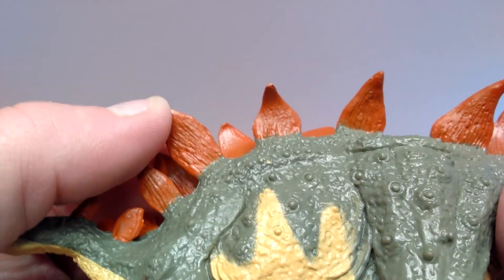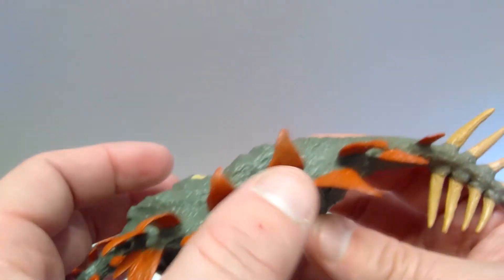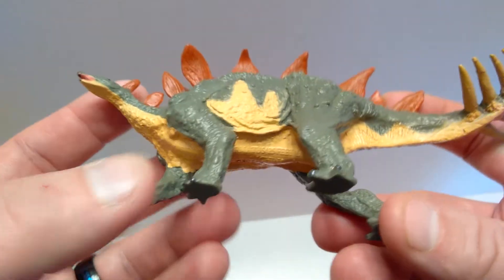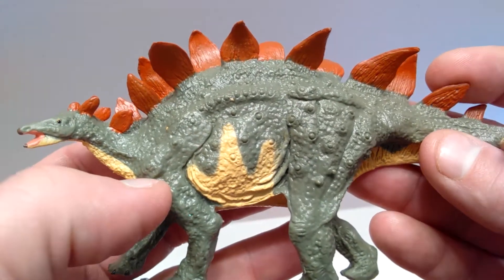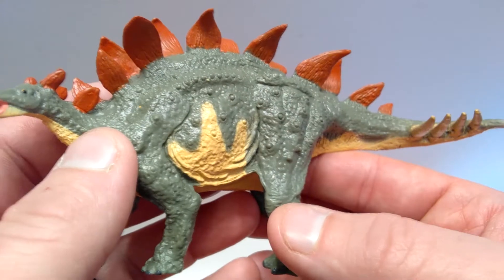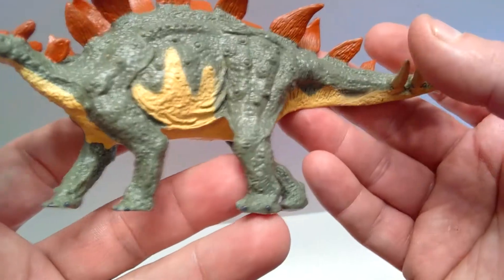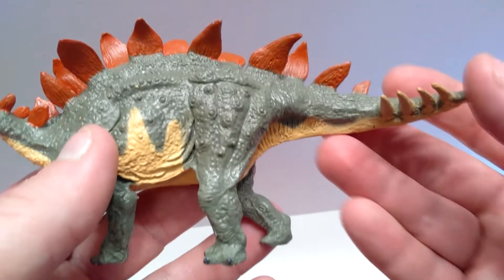Really beautiful detailing in the plates once again. Unfortunately mine are a little bit warped — you can see them sticking out and bending — but a little hot water and cold water should fix that up pretty easily. The dinosaur has some nice girth in the stomach, so it's not a starving Stegosaurus — it looks very healthy. Some more really nice skin folding is going on in the bottom of the stomach coming into the rear leg, with really nice muscle tone, the kneecap sculpted out, and again those very large scales appearing sporadically throughout the figure.